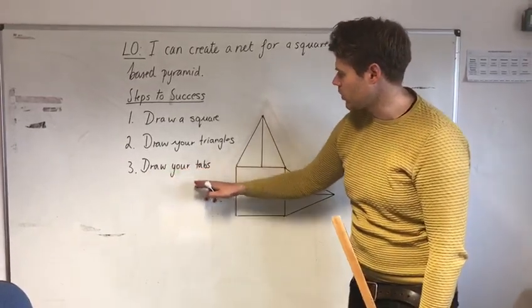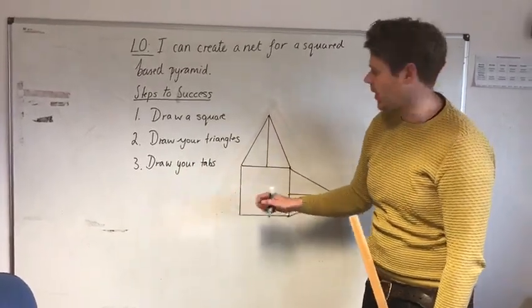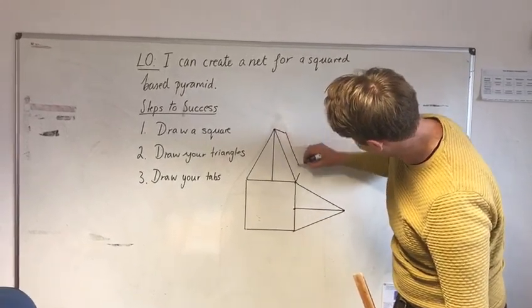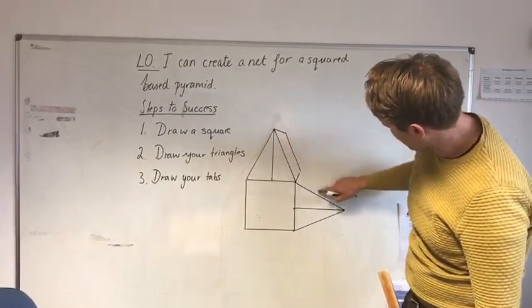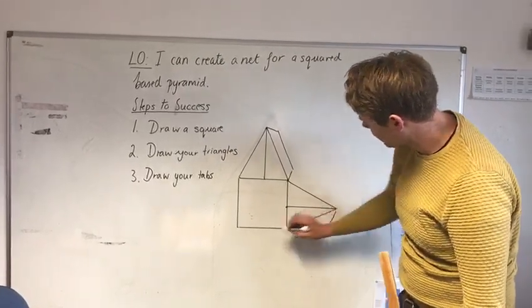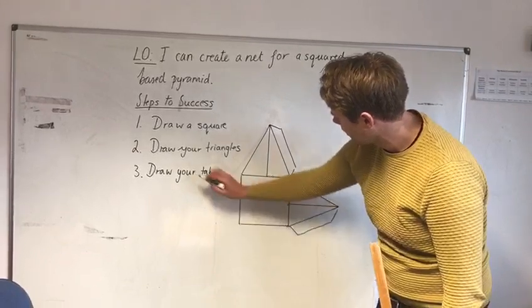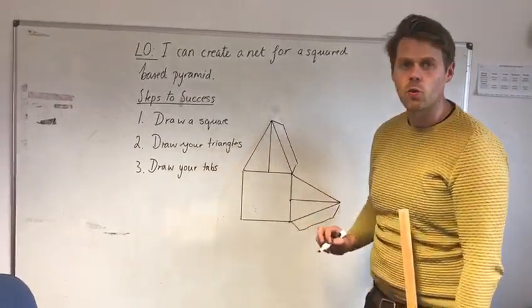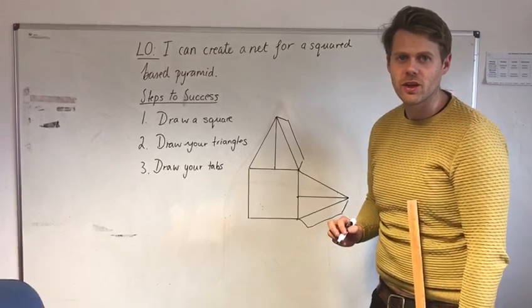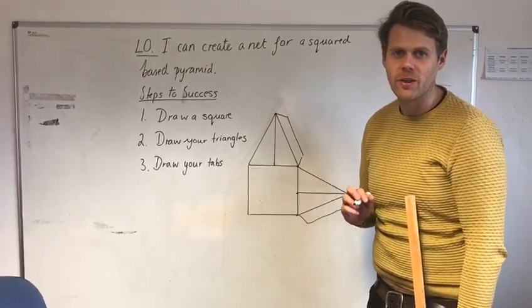Now I'm going to talk about your tabs. It's really important with your tabs that you get these in the right way. Tabs go here, and if I've done a tab here, I don't need a tab here. So I'll do a tab here, and then it would be the same — I do a tab down here, then a tab here, so it can all be joined up together. I hope this video helps you Year 5 and 6. I look forward to seeing your nets.